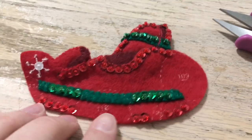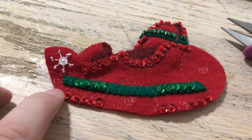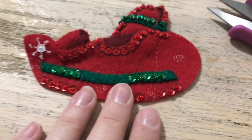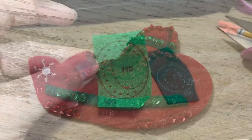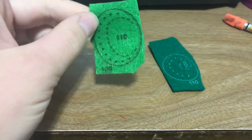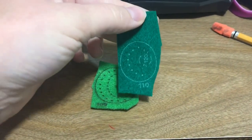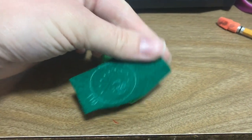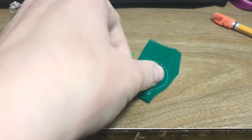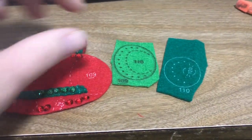Once 108 was attached, it matched up a little bit better with the dotted lines, so it's not too bad. Now we're going to do 109, which is the nose of the plane. The two nose pieces are 109 and 110. We're going to be adding sequins to both and attaching 110 onto 109 before we attach it to the rest of the plane. I'll do those off camera and show you what they look like together.